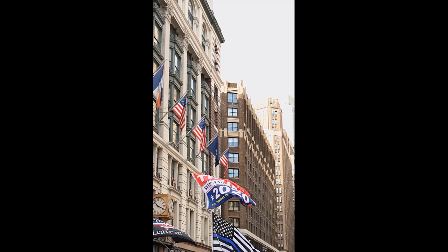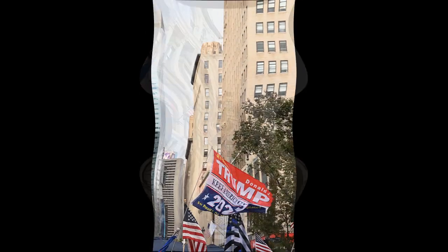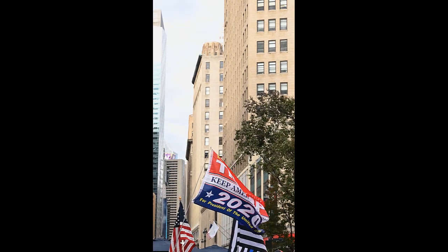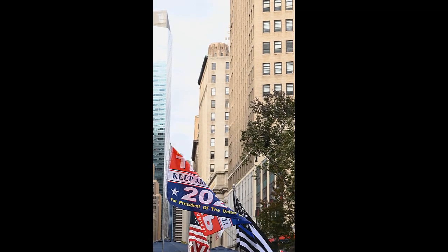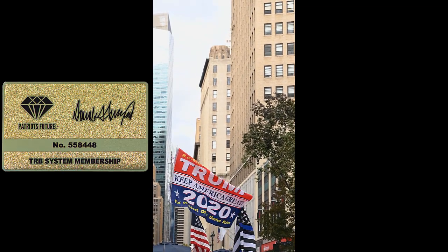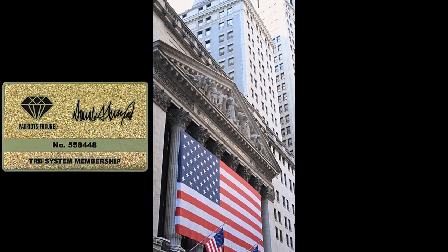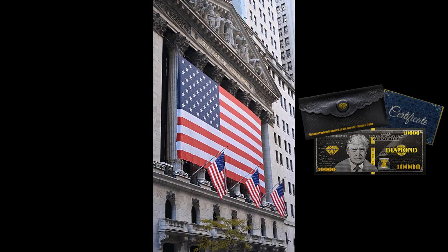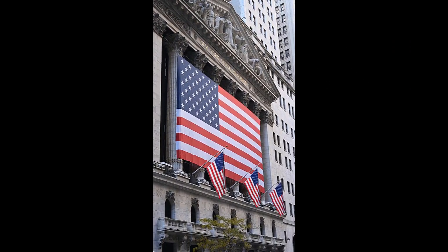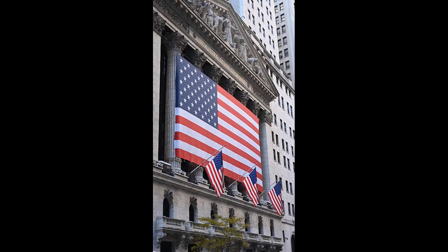Also, TRB card is a great product to give as a gift to the ones you like. Americans were not happy to see President Donald Trump leave the White House. Although the next election is a few years away, many supporters are standing behind him as he prepares to take control of the White House once again, and the TRB card is a way to show exactly who they are supporting in the next election.